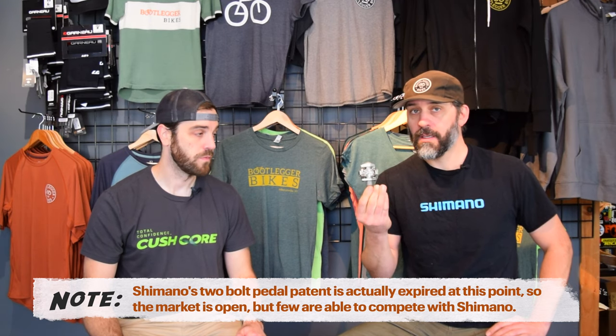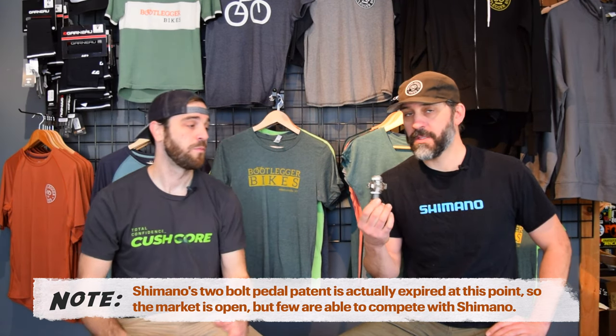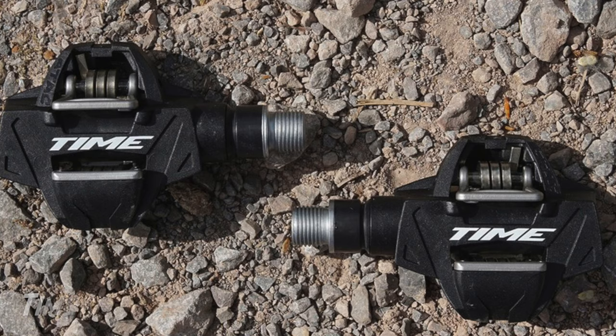SPD is a trademarked design, so they'll license this design to manufacturers that will also make an SPD pedal. There are a bunch of them out there. But then there are pedal companies like Crank Brothers that came up with their own clipless design called the egg beater. Time also has a clipless pedal that uses their own design. But they're all fundamentally the same concept: you have a cleat on your shoe, you lock into the pedal, and when you want to release you turn your foot.